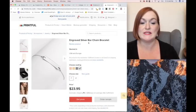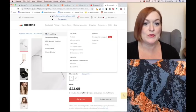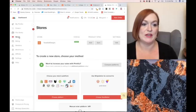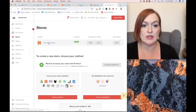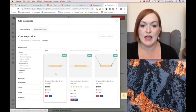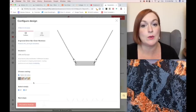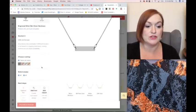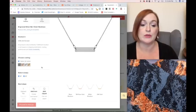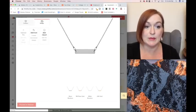Let's click on our dashboard and then come over to stores. I have a few in my store already. So this is my store — I'm going to add a product. Coming down to accessories, jewelry, and then let's make a necklace. I'm going to select all the colors so that my customer can decide what color they want, and then I'm coming over to design. If you are just wanting to have one color, one design, one length, you can totally do that. But I'm going to make it where my customers can select what they want.